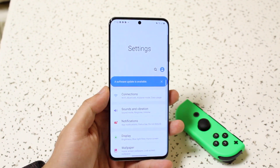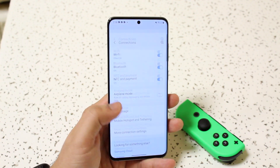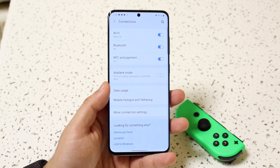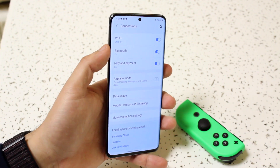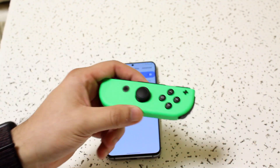On your Android device, make sure your Bluetooth is on and discoverable. Go to Connections, Bluetooth, or your Bluetooth settings — whatever applies to your device. As you can see, I have my Bluetooth on and it's currently searching.